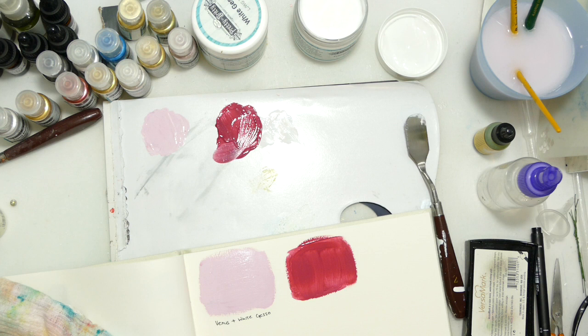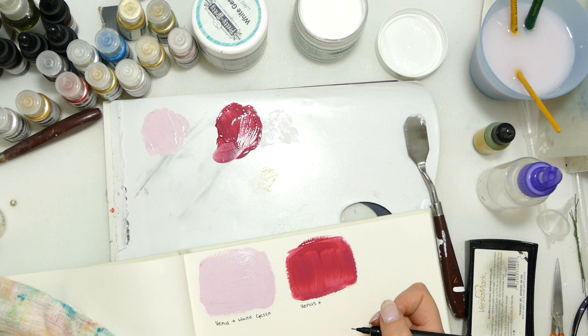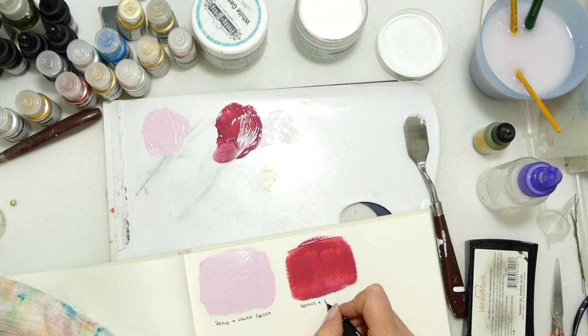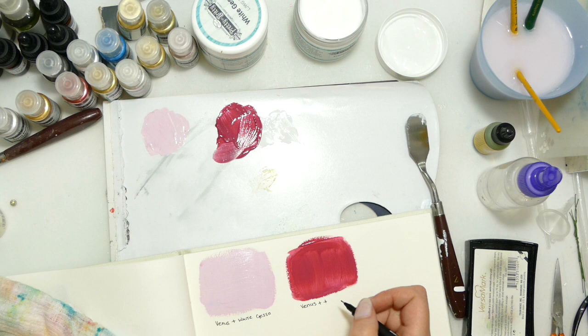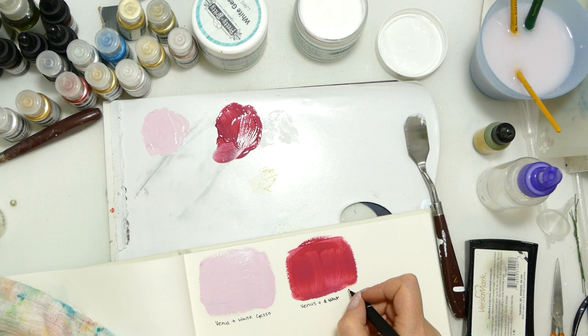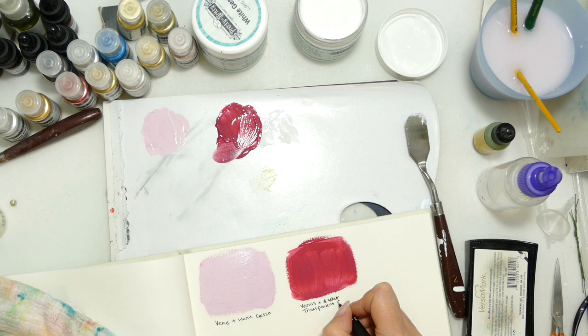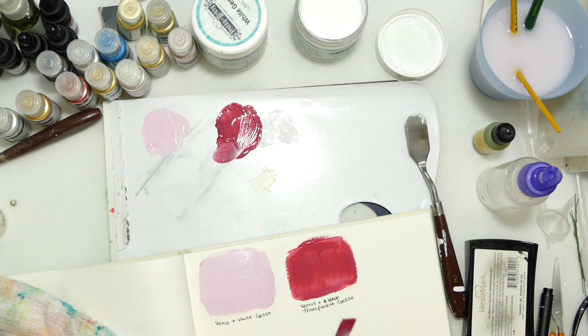Look at the difference — that is just a tad incredible. You wouldn't believe that was the same pigment powder. This is kind of what I'm trying to say: pigment powders do so much. Part of it is knowing what it will do, but part of it is also mixing it with what you do have. I'm sticking with the basics here, but I've got a whole lot of texture paste, crackle glazes, and all sorts of things.